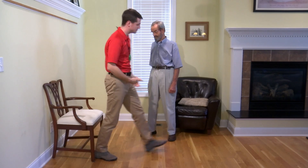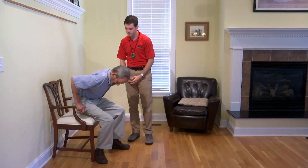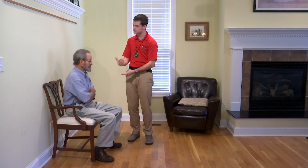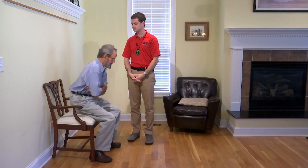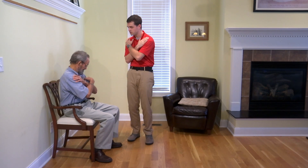Would you like to try one time? Go ahead and try one time and we'll begin. Make sure that they're able to perform the test before you actually test them. So go ahead and cross your arms, stand and sit. We want to make sure that your arms are at your shoulders — perfect, there you go.